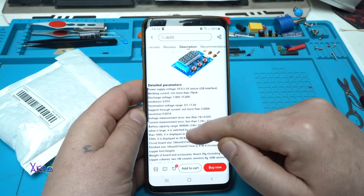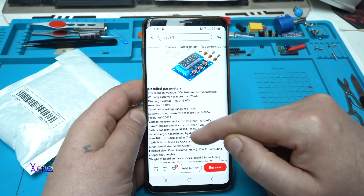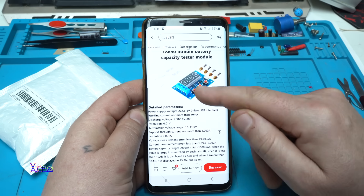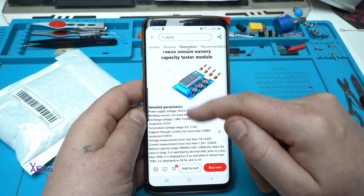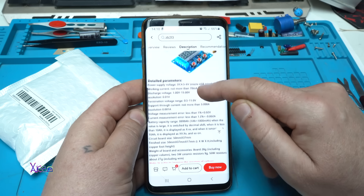That means you can discharge any kind of batteries with a maximum of 3A. And we are going to choose that with these resistors that come together in the package.